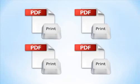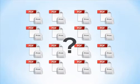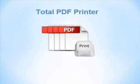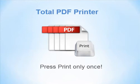Do you have to print PDF files in batches? There's no need to press the print button on every file when Total PDF Printer from Cool Utils can print thousands of PDF documents in one go.